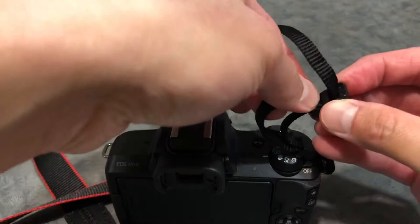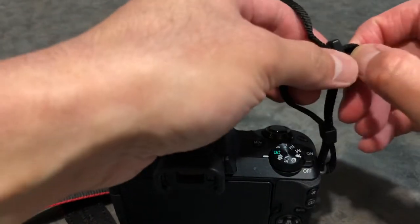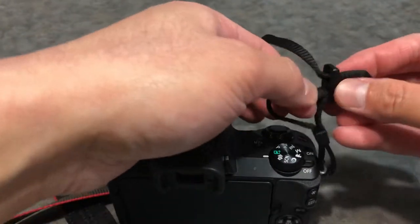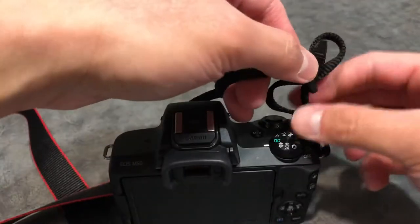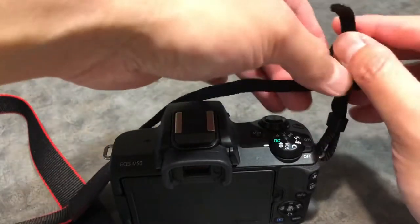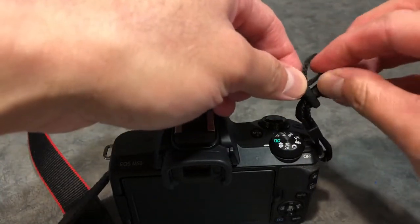Place this back in. Again, thread the strap so you can pull this through, with the end on the outside. Push that back in.